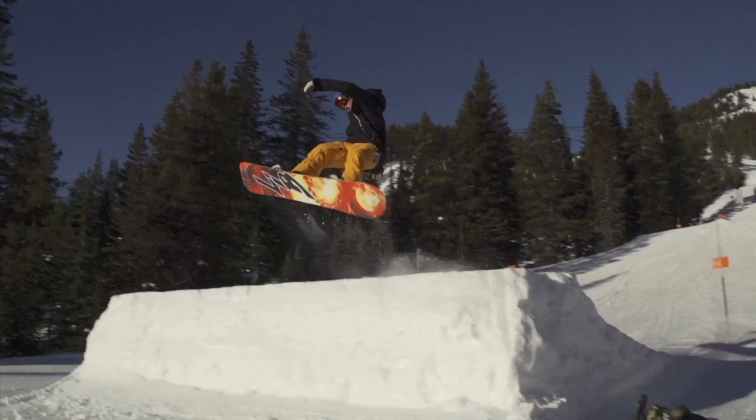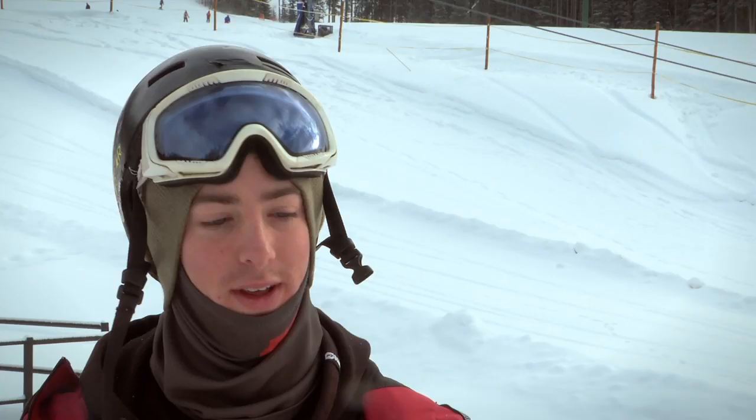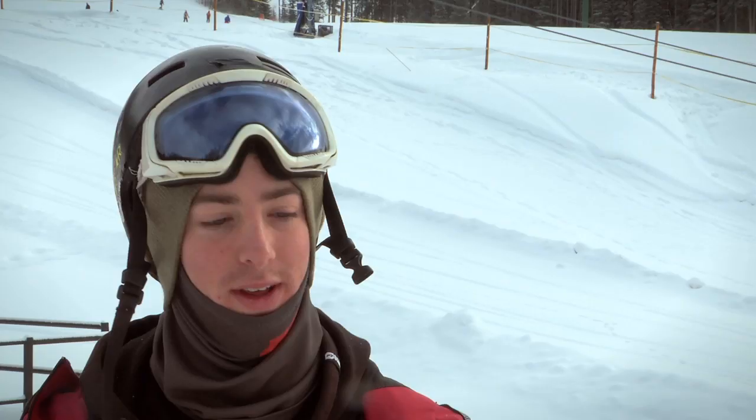Terrain parks in general are just a great place to be free. When you're hitting a jump, you're not thinking about anything else except for what you're doing in the air. It really lets you just get away from everything and just enjoy.